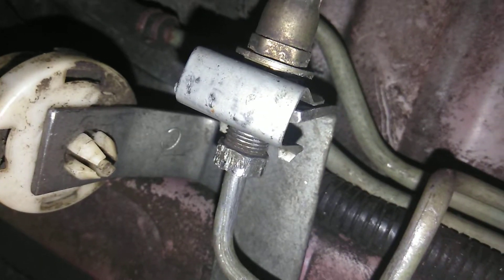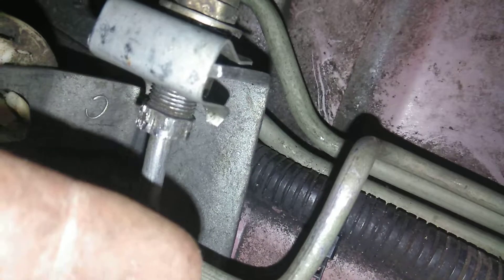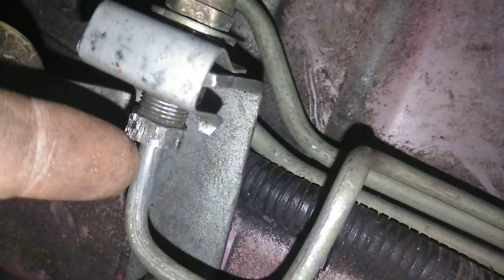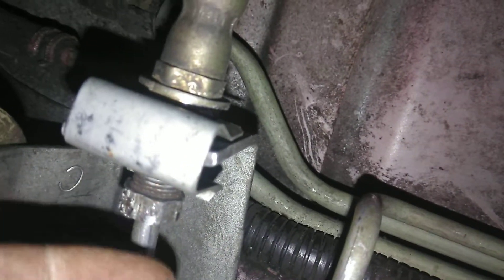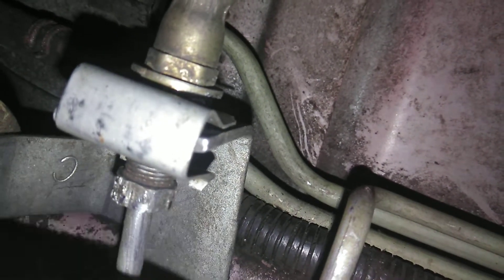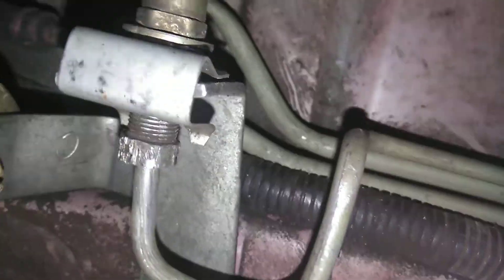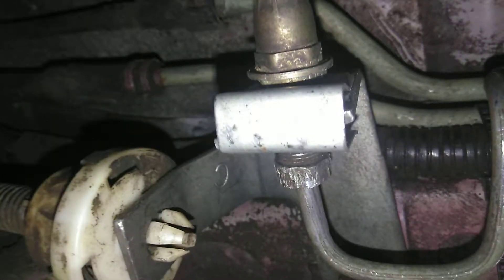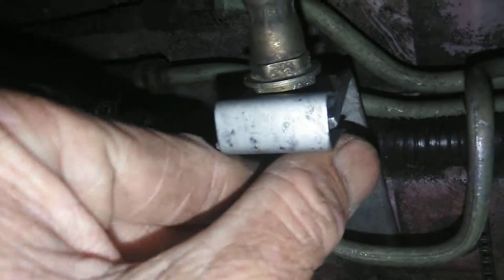I sprayed it and I was worried because I didn't want to have to replace that line all the way up to the front. Maybe it could have been flared if it was broken and bent a little bit, but I was really nervous about it because that could be a couple hundred dollars to replace that whole line. This is right in front of the axle on the driver's side. I sprayed it with Blaster several times.